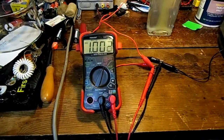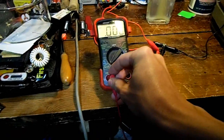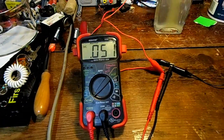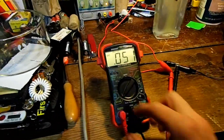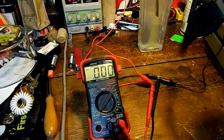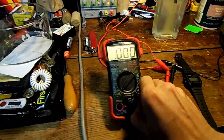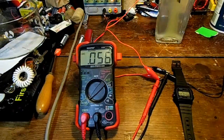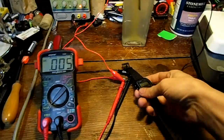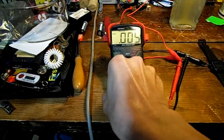The voltage has dropped down to pretty much exactly 1 volt. Let's try to measure how many milliamps goes through the multimeter when I short-circuit the cell — 50 milliamps. That's not bad at all, actually. I say we do a discharge test and let it sit pulling power until it gets down to about 15 milliamps or so.